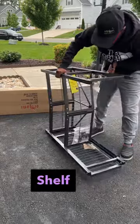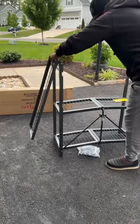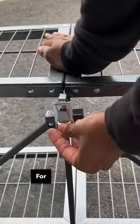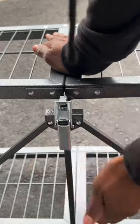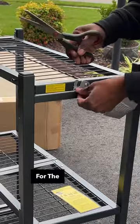The assembly on this shelf is out of this world easy. I just had to hook this middle shelf for support and secure this latch for the top shelf.